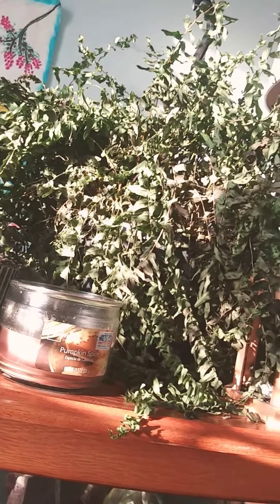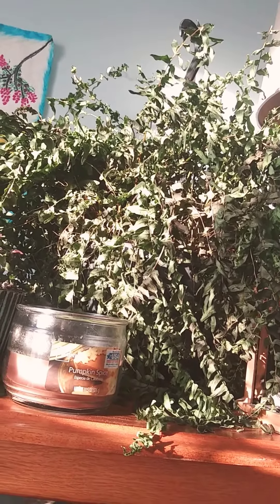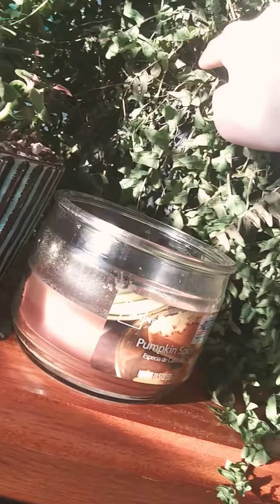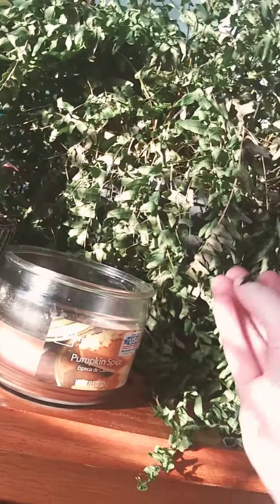Henry's a little bit crispy. He was neglected for a good two or three weeks downstairs in our living room with almost no sunlight, so I'm just hoping that it'll come back. He desperately needs to be pruned. The cats kept chewing on him, so he's like half the size he used to be.